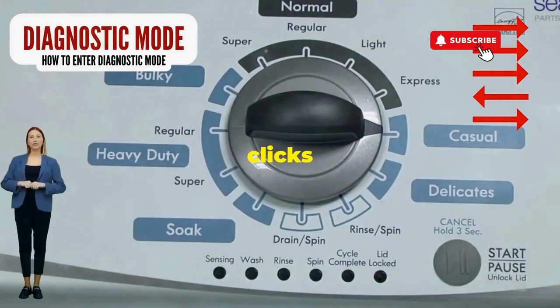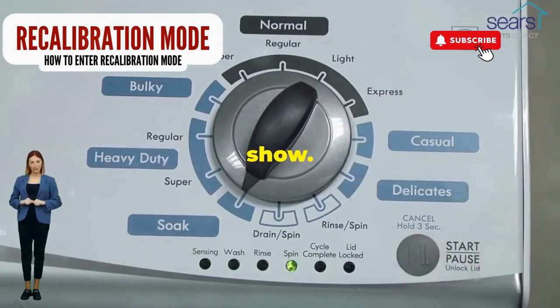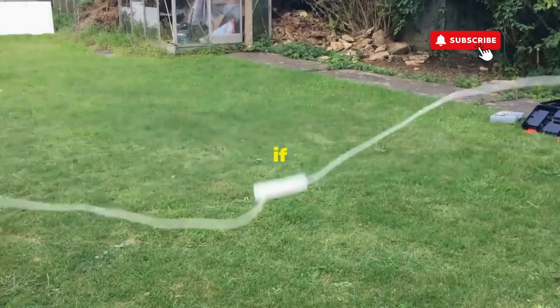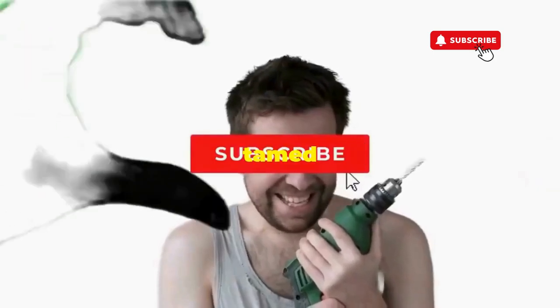Now spin that dial four clicks to the right and smack that start button like it's the buzzer on a game show. This little tango with your appliance resets it back to its factory settings. Hang tight for a few, and if all stars align, that lid will pop open and the beast will shut down, tamed and reset.